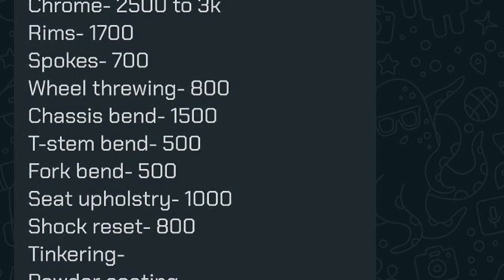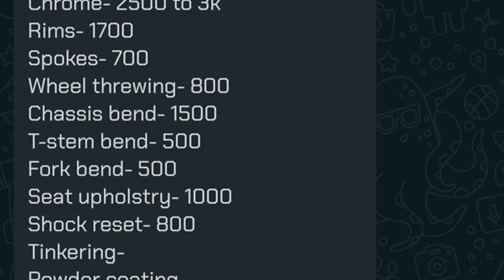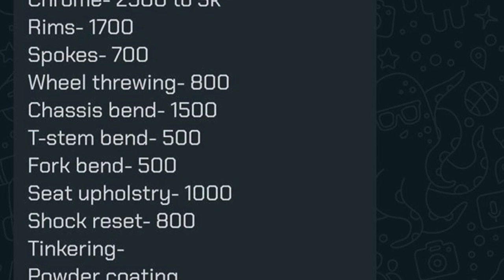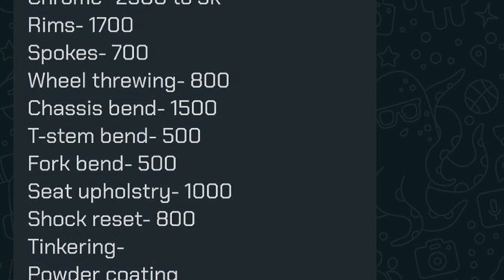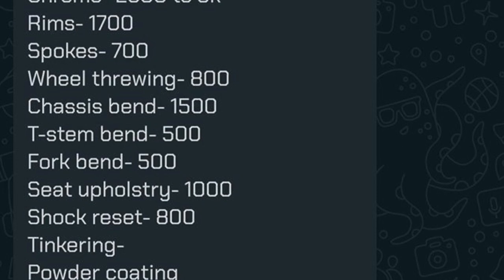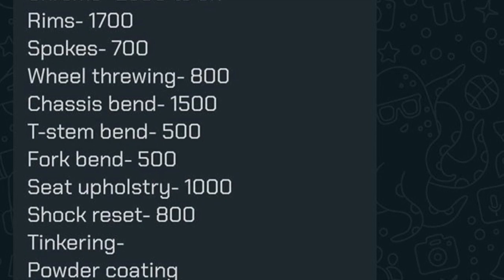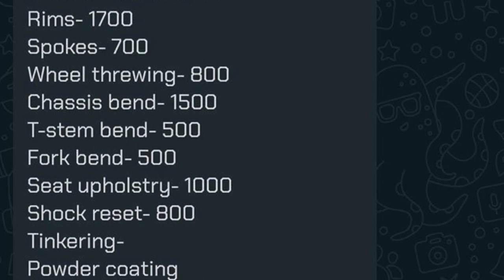Seat upholstery at 1,000 rupees is reasonable. Rear shocks — a new set costs around 1,300 rupees, so spending 800 rupees refurbishing old ones is not smart. Tinkering price is not mentioned, powder coating price is not mentioned. So 73,000 rupees is just a rough estimate — once the bike is rebuilt completely it's definitely going to cost above 80,000–85,000, possibly even a lakh.